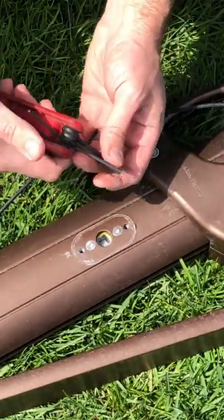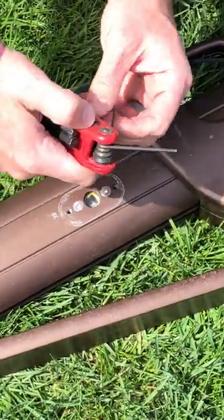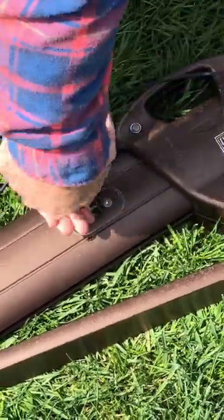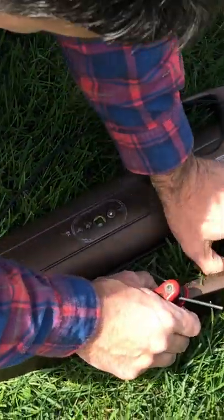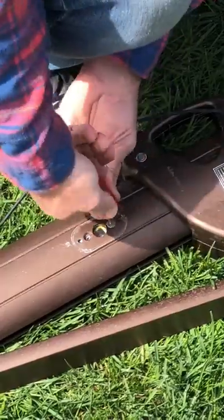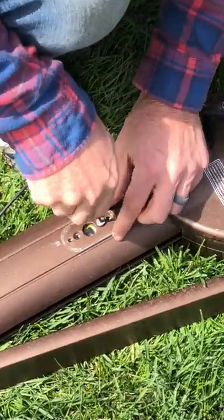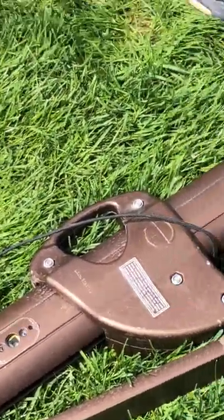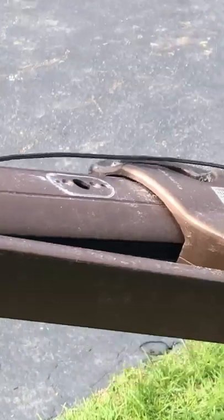All right, so now we're going to take these two screws out. You might want to do this on a tarp or a blanket so you don't lose screws in the grass. Now that those screws are out, this is the crank mechanism in here. We're going to slide that up to the top — just use gravity to do that, so you just pull that up.